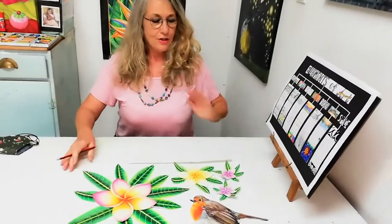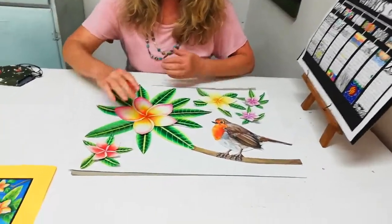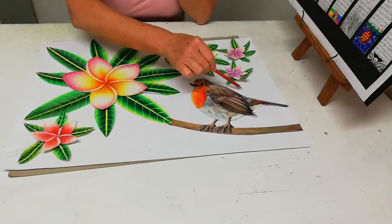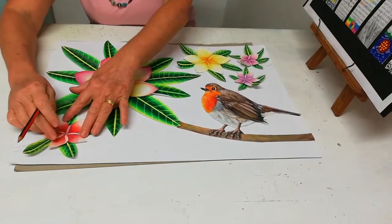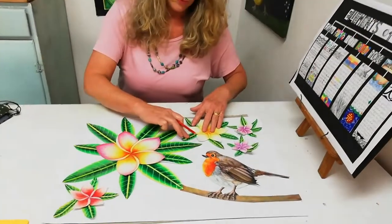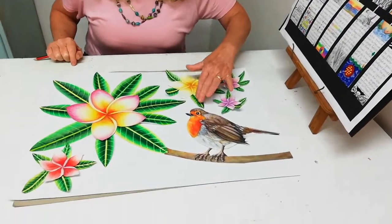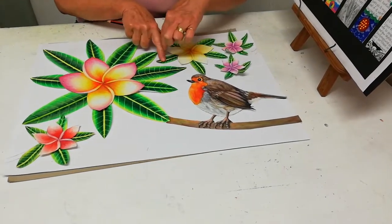Now you position your robin bird, your frangipanis, and your leaves carefully. You have to consider your negative spaces — the frangipani, the robin, all your images and leaves are your positive spaces, and the spaces behind and in between are your negative spaces. So consider those negative spaces when you place down your images, making sure they are interesting. Look at how the dynamic of how they work together — you might put something at an angle or overlapping to create an interesting shape.